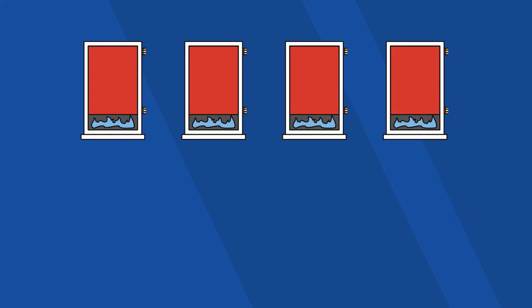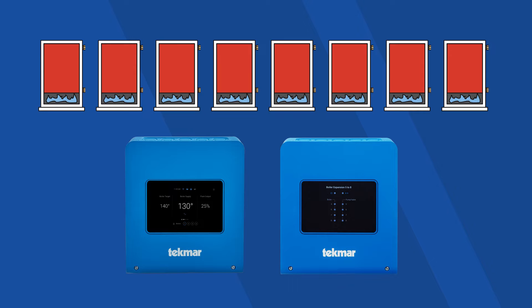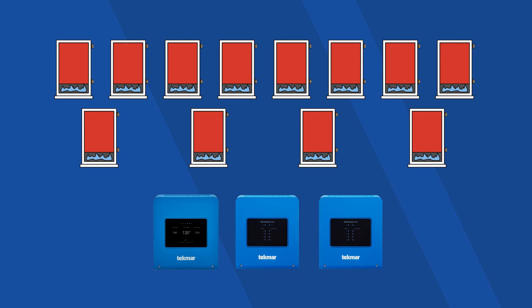If you're connecting 1 to 4 boilers, the Smart Boiler Control 294 is all you'll need. If you're connecting 5 to 8, you'll need the Smart Boiler Expansion 294 EXP in addition to the main controller. To operate 9 to 12 boilers, simply daisy-chain two expansion controllers.